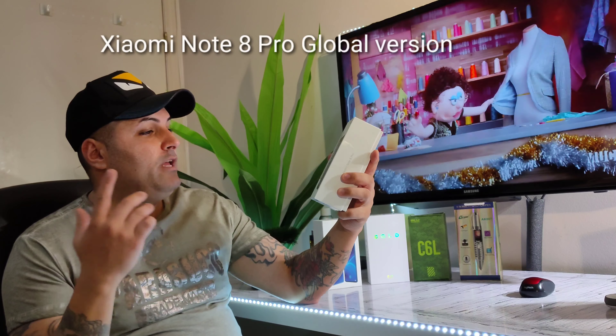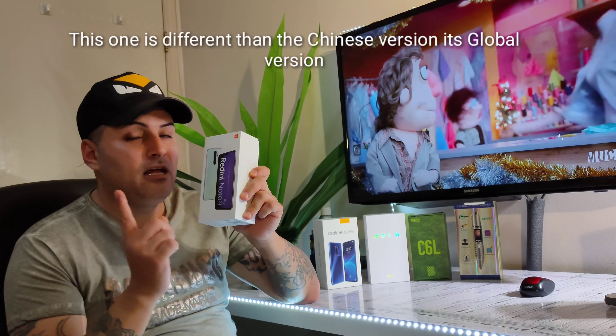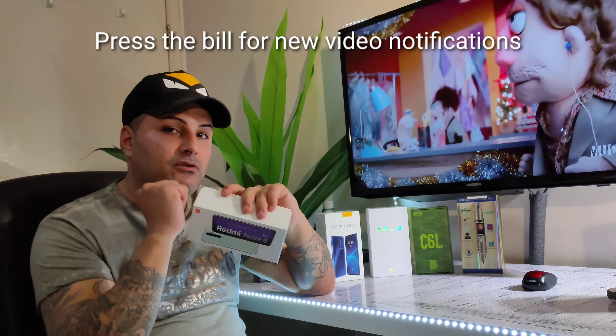Today we're gonna unbox it, go through it, then I'm gonna come back after two weeks when I've fully used it — tested the camera, the performance, the gaming — and let you guys know exactly whether this phone is worth it or not. This is the global version, not the Chinese version, so it's different. Before we start, don't forget to press the subscribe button and the bell for video notifications.